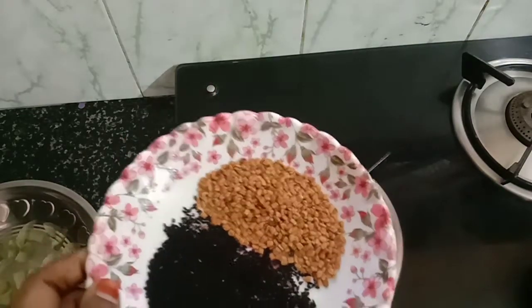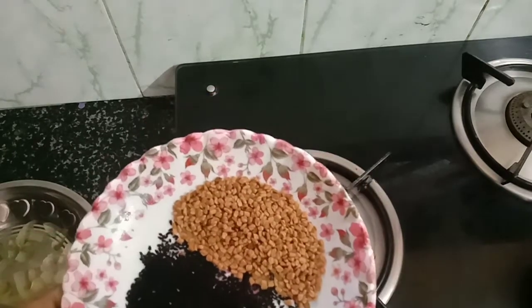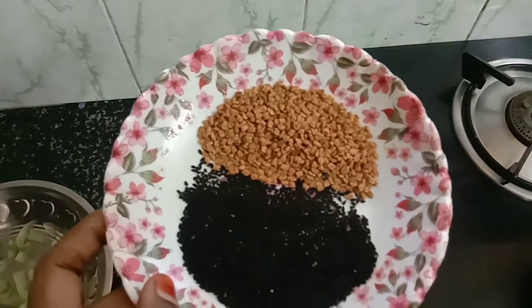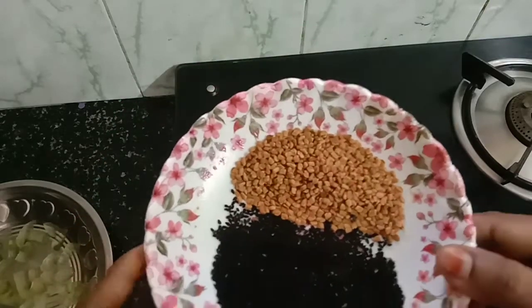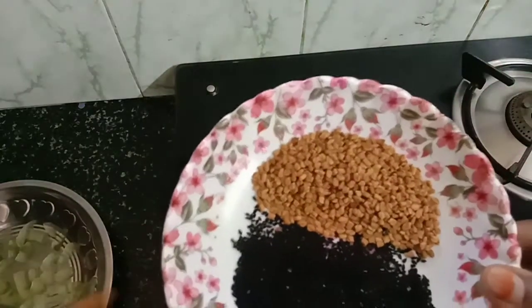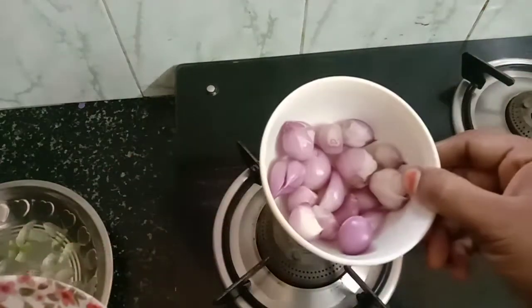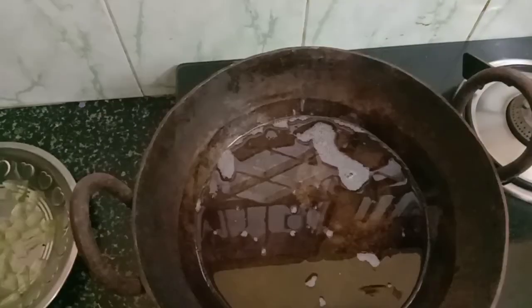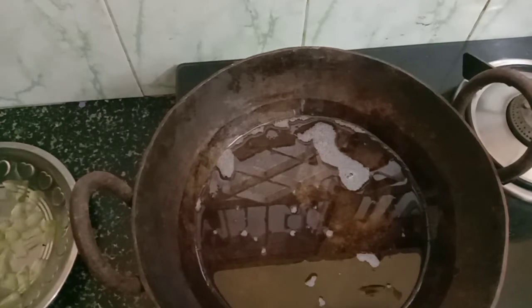We can add the palms to the pan after this. We will add the pan after this and we can add the pan from the pan after this. Let's add it in one little or less.